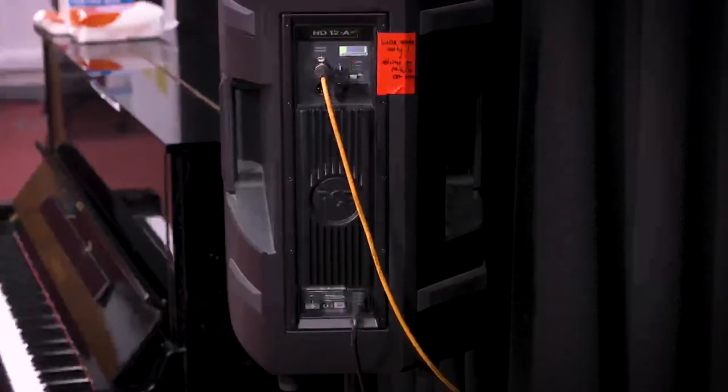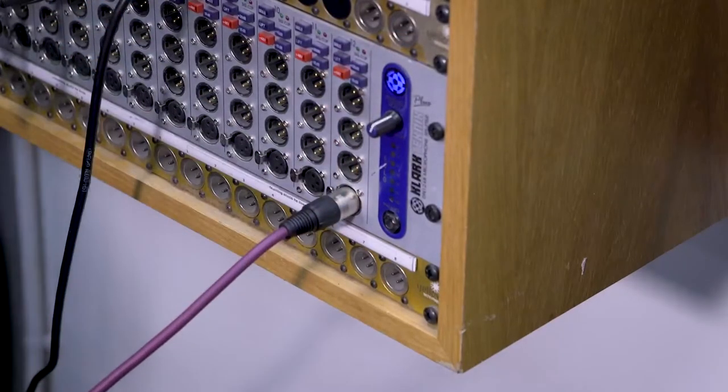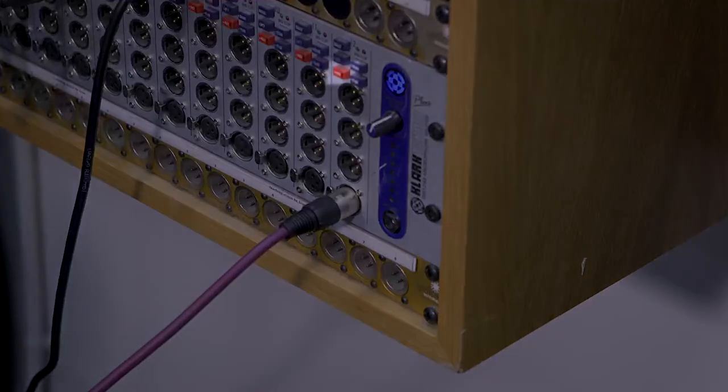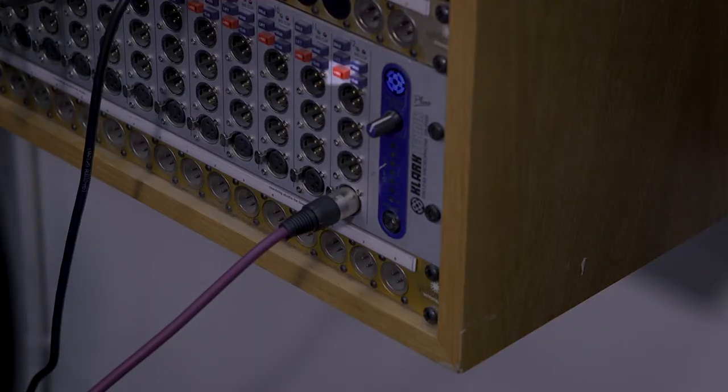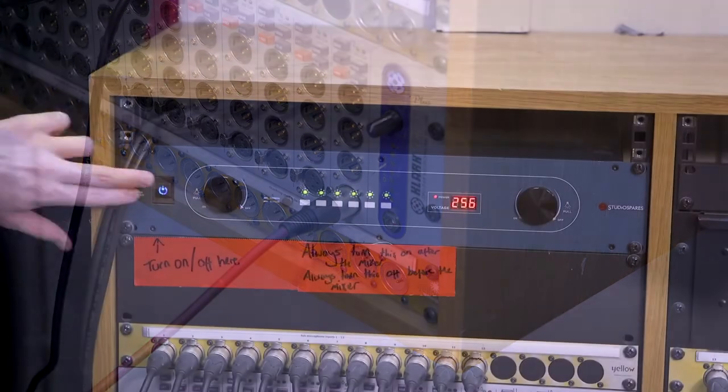There is no need to turn the speakers off using these switches. Please do not change any of the other speaker settings. You can now plug microphones into the patch bay at the rear of the room. Note that phantom power can only be turned on from this patch bay and will not work if applied on the mixer.